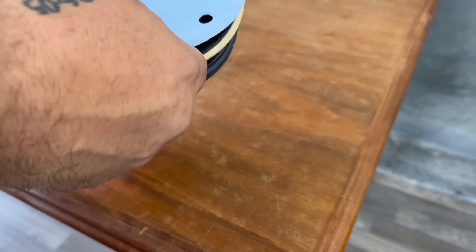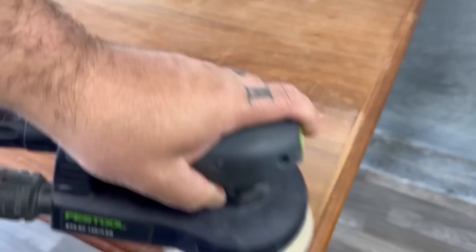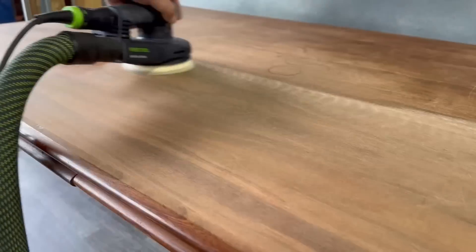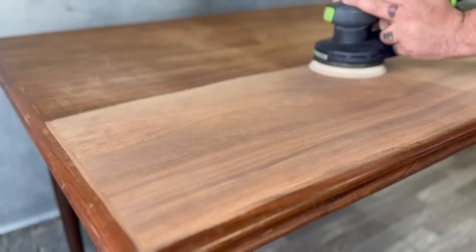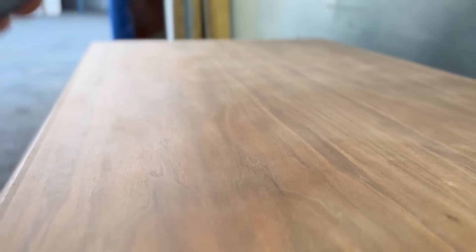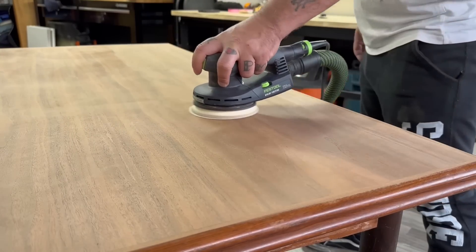To start this project off, I'm going to sand it all down to bare wood because this is going to be a restoration with no paint. I'm using 150 grit sandpaper because the finish is coming off super easy. After a little bit of digging, I found that this dining table could potentially be a BRDR Furbo Danish dining table. It's typically made of teak or rosewood, and since this is a darker wood, I'm going with rosewood. These tables are super sought after and I'm super thankful to have gotten my hands on one.